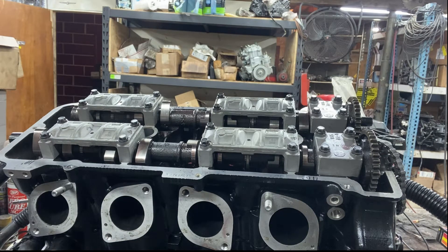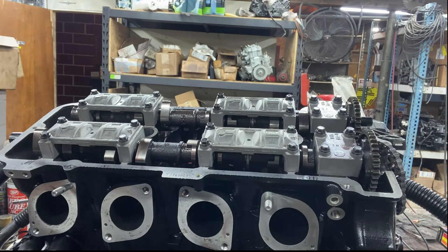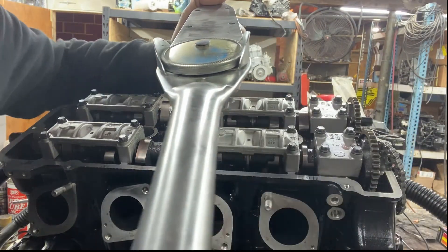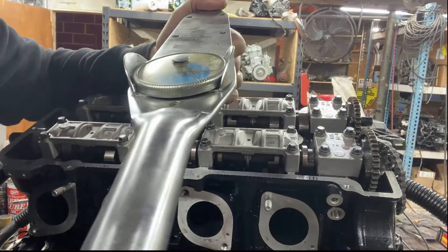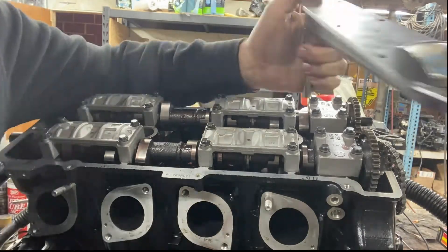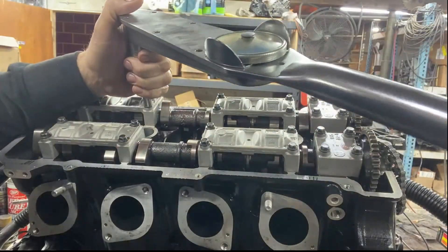Now for the torquing. The torque spec on these is 16 Newton meters or 11.8 foot-pounds. I'm going to grab my Newton meter torque wrench. Setting it to 16 Newton meters - that's 10, 15, 16. All right, let's go ahead and torque them down.